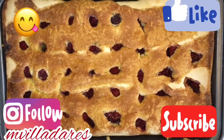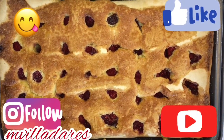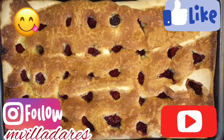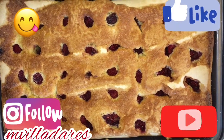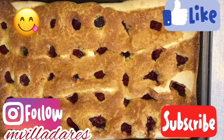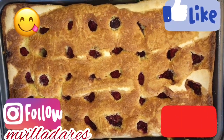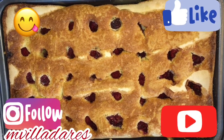Here is the finished product of the raspberry cake. Hope you like it. Please subscribe to my channel and like and share my page and my videos. Thanks for watching. Bye-bye!